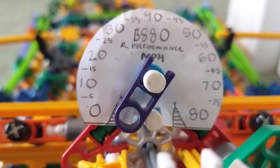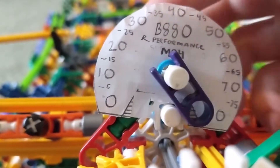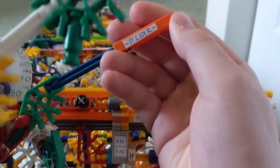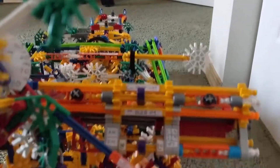We have the speedometer — it goes up to 80 miles an hour, but this thing can't actually go 80, it's just for pretend. Then this is the column shifter as I mentioned earlier. It works better when the engine is spinning, but this position is park or neutral, and this is low, drive, and reverse.